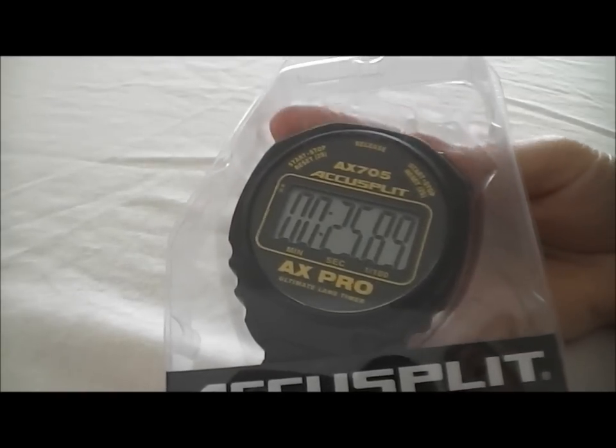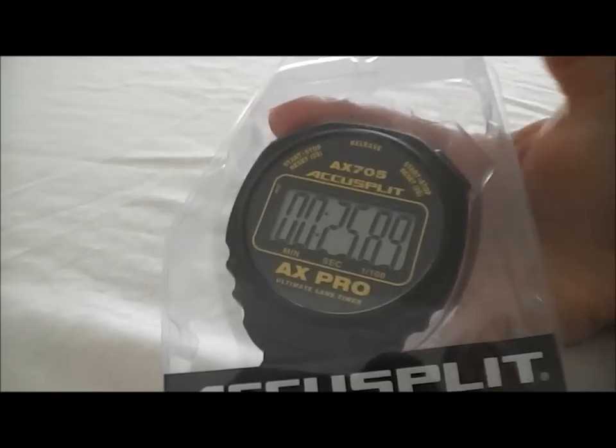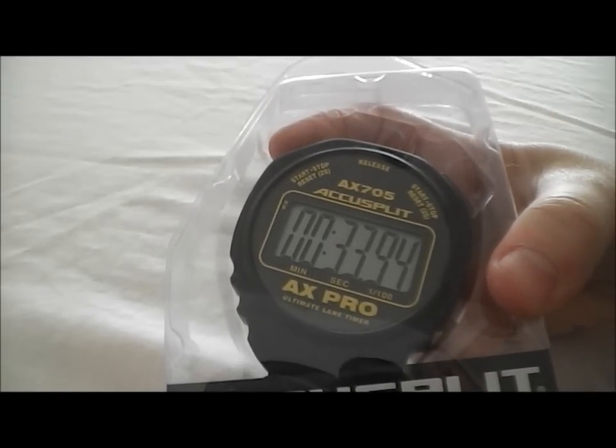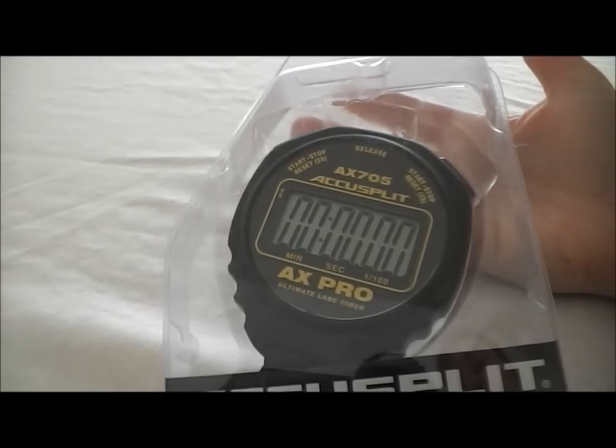When you're all done, to clear the stopwatch, either of these buttons on the right or on the left, hold for two seconds, and it resets back to zero. It's as simple as that. There's no other modes, nothing else that can get confusing with this stopwatch.